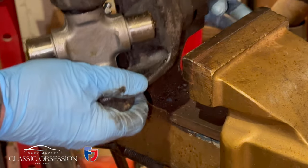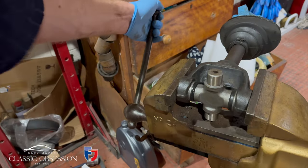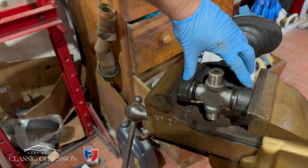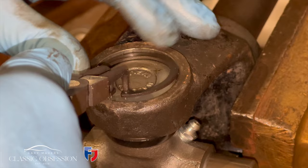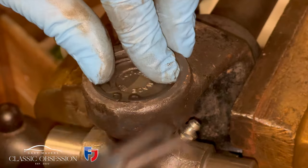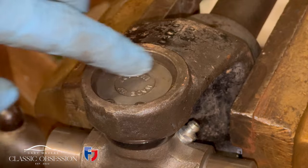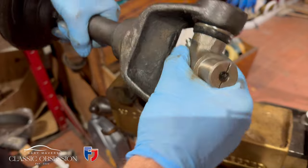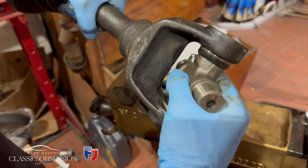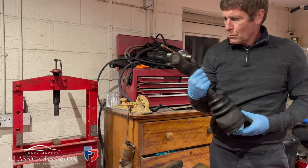Now it's up to you which method you use — you can tap them in like I did, or if you don't have a press you can use a vise and do it that way, or if you have a press just press them in. Make sure the UJ moves nice and freely — that's good enough for me.